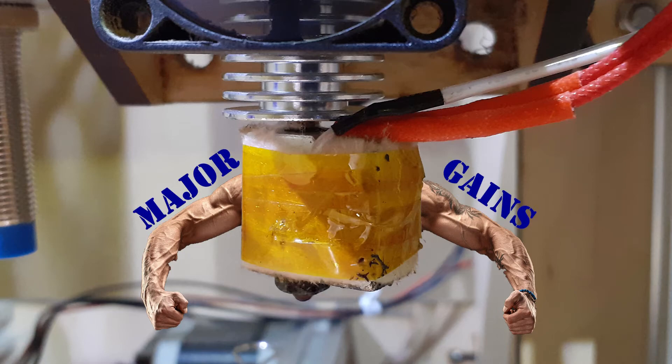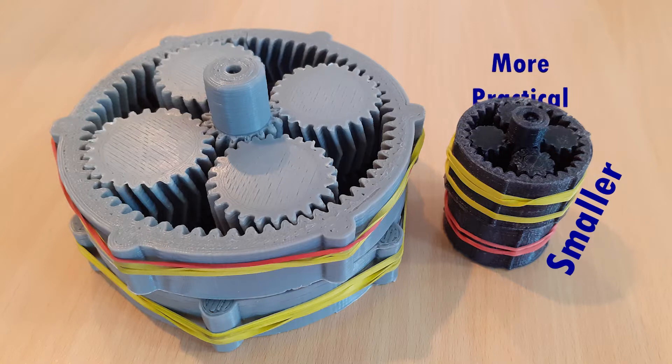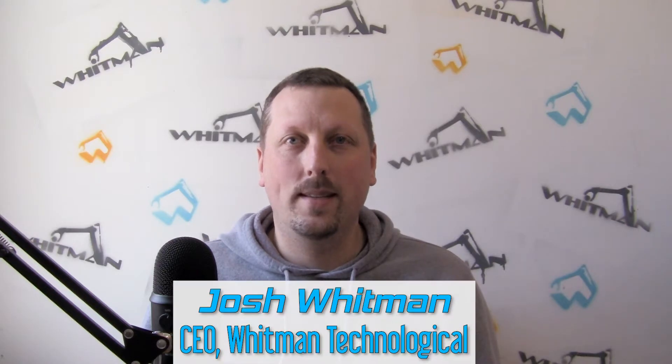Well, since making those videos I've made several upgrades to my 3D printer. I created a dry box for holding my nylon filament, and I played with the design of the planetary gearbox to make it smaller and more practical for the application in question. I'm Josh Whitman, CEO of Whitman Technological.